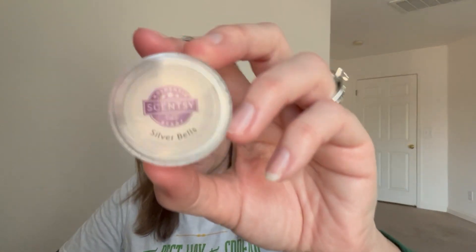December 8th was 'melt a scent that makes you think of a song,' and Silver Bells seemed like an obvious choice. It's in a tester format - you will see some testers. You're perfectly able to use testers as wax melts.